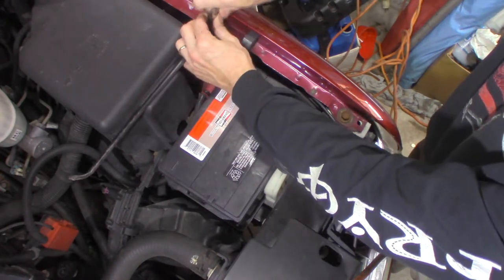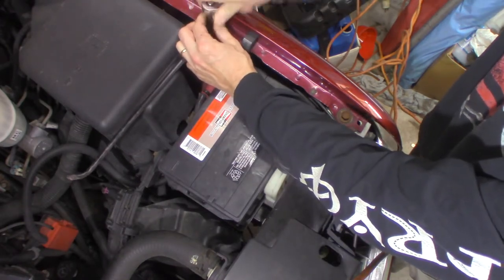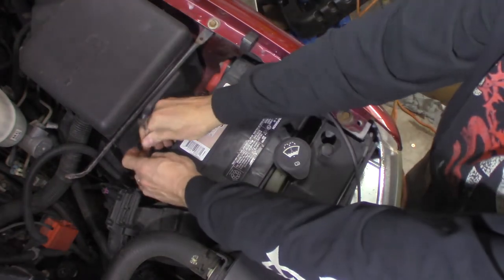Probably all I need to do there — just pivot that out of the way. Negative terminal first.